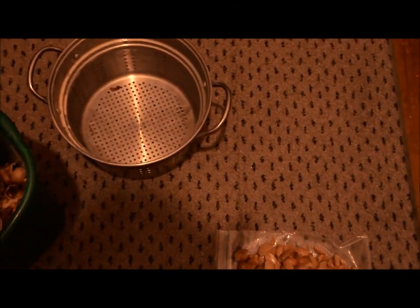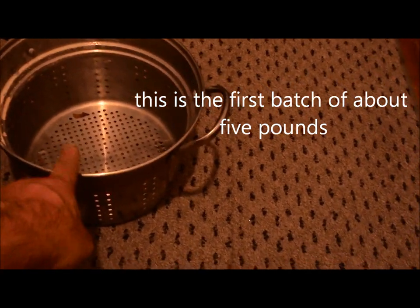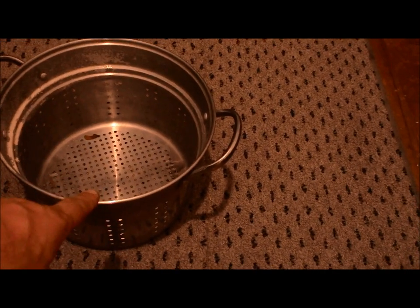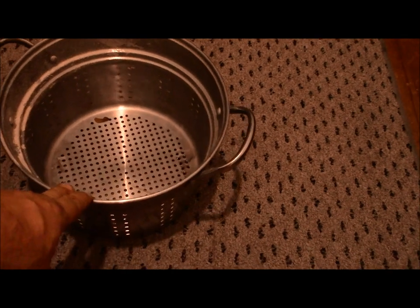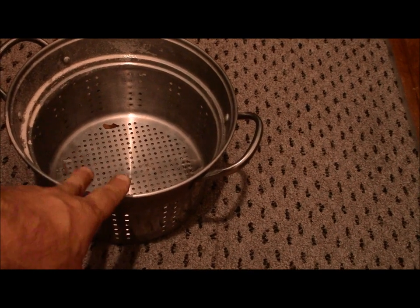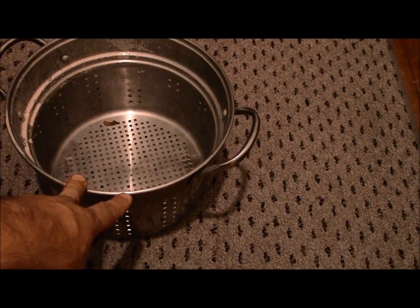After cleaning and boiling the acorns, I pulled them out and let them cool, then put them in cold water. I've seen many different ways, but this is the way I'm trying — out of a book about American Indians, the way the Sioux, the Gabrielinos, the Paiutes, and a few others did it. I let them cool and soaked them in cold water.